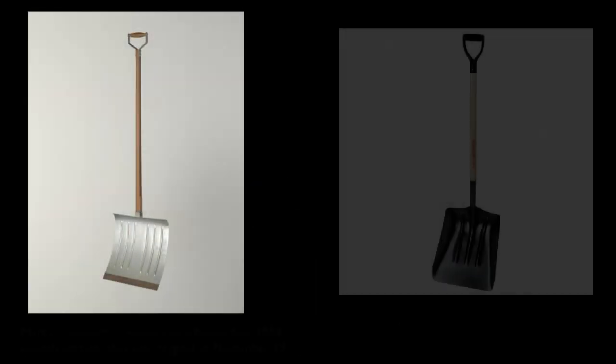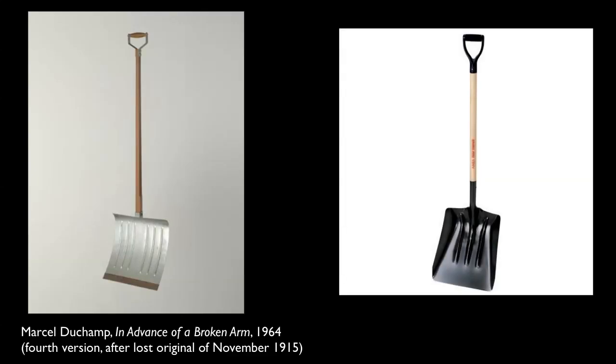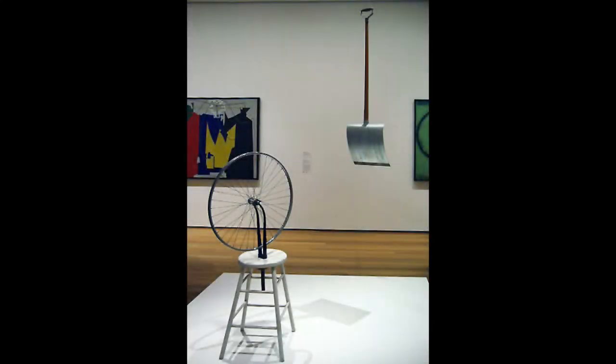One of my favorites is called 'In Advance of a Broken Arm.' We're looking at it on the left here. Just to make this clear — you had to point that out because we have a very similar piece on the right-hand side, which I just got off Amazon, which is a snow shovel. And really they're not much different at all. They are both snow shovels, except that Duchamp has taken his snow shovel out of the hardware store, relocated it, reframed it, and said: this is a ready-made.